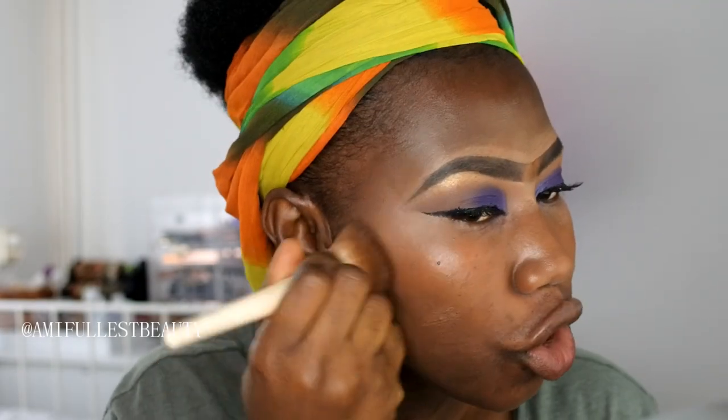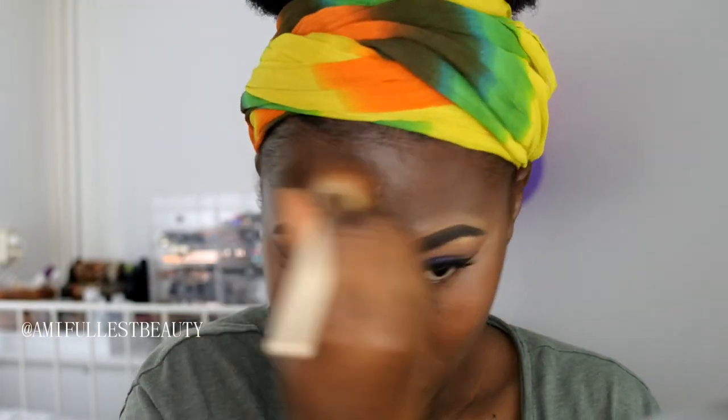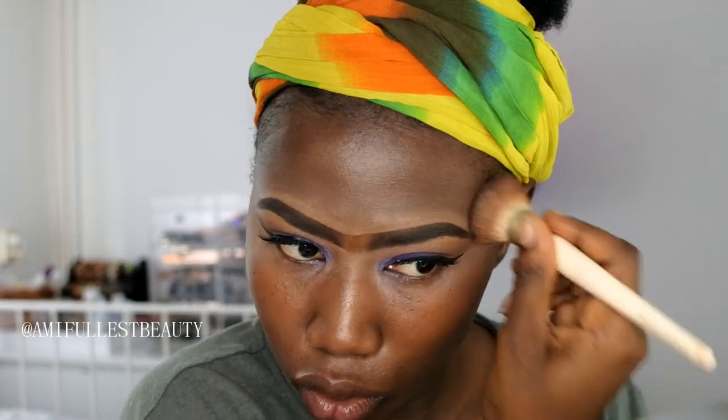Now that we've put the primer into the skin, I'm going to take my foundation brush. I'm going to take the NYX Born to Glow Liquid Illuminator - this is in Sun Goddess. I'm just going to take a few drops and blend this into the skin. I just love using liquid illuminator with my foundation because of the finish look it gives me. Just a little bit on the forehead, not too much.